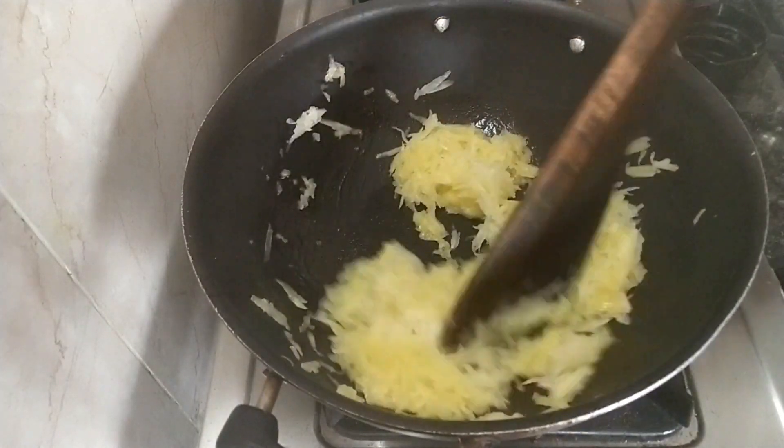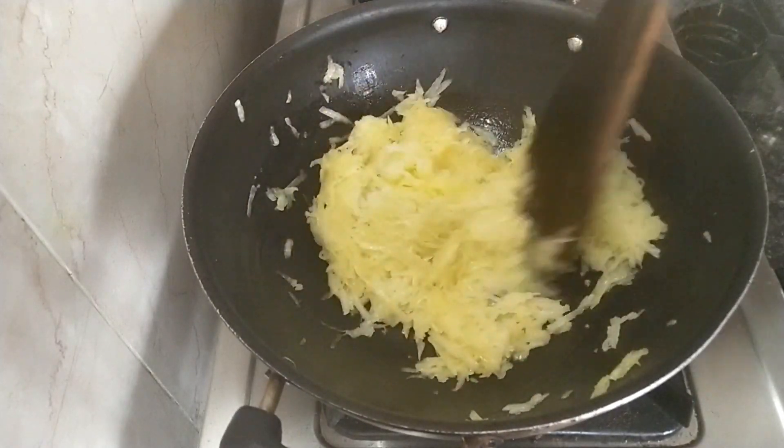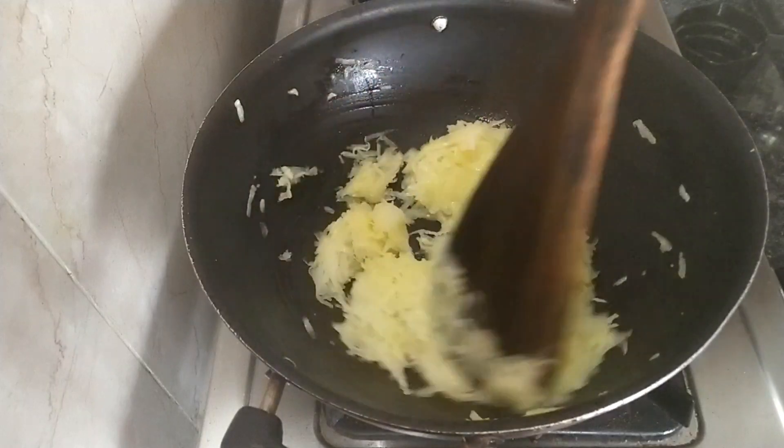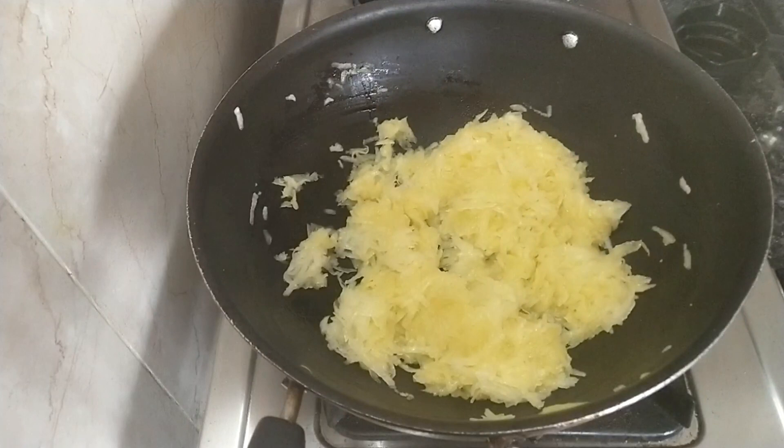If you want, you can add a cup of water. We can store it for 2 months in the fridge.